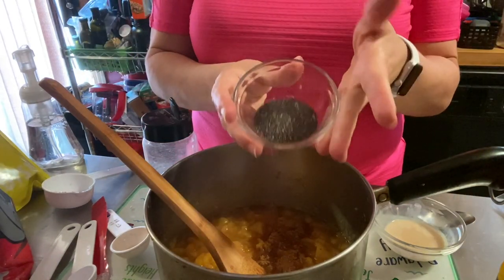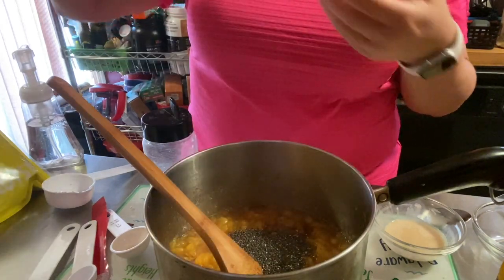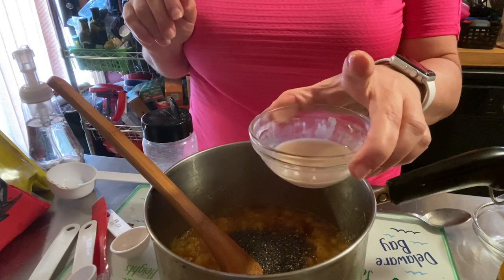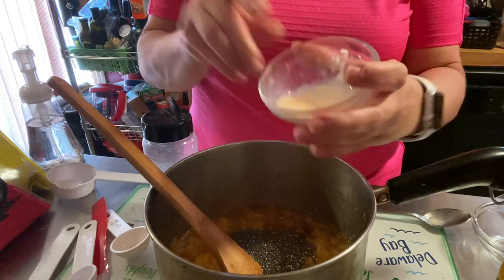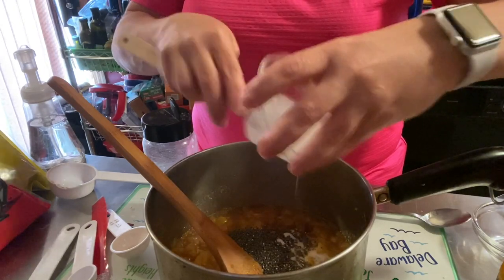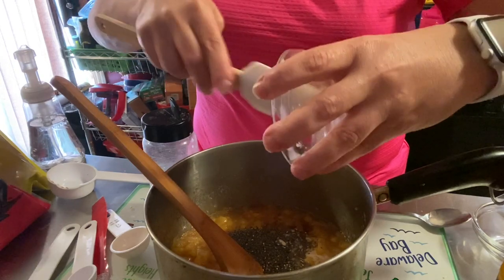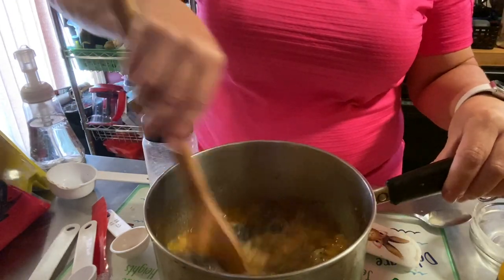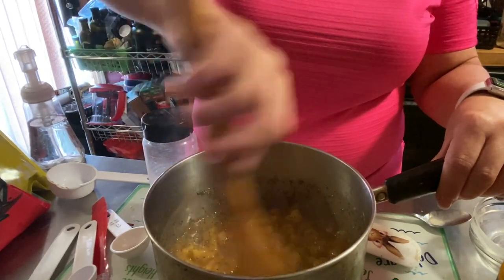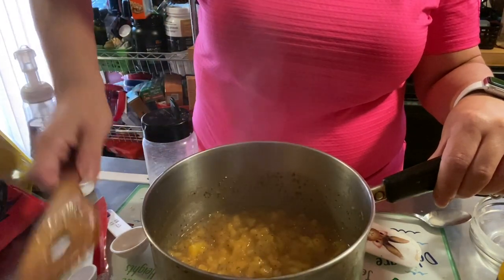And a tablespoon of chia seeds — these are the ones I got from nutstop.com. They have fantastic prices; these are organic chia seeds and for the amount you're getting, the price is fantastic. And here is my slurry — the surprise: two teaspoons of cornstarch mixed with a tablespoon of amaretto. Yeah, I went there! It's only a tablespoon for the whole jam so it's not going to hurt you in points at all. I'm going to put this back on the stove for about five minutes, just to heat everything and marry it all together.